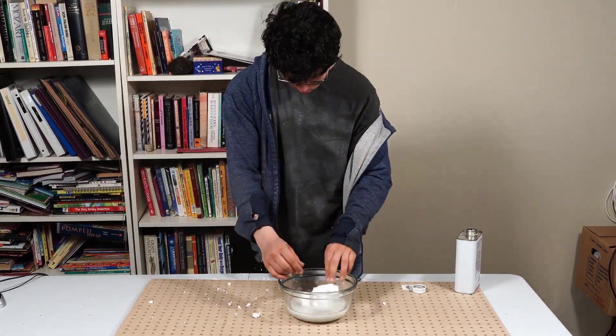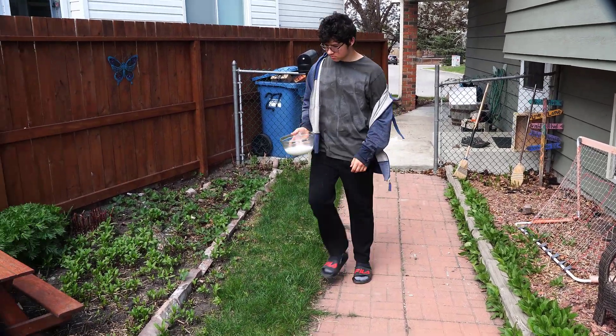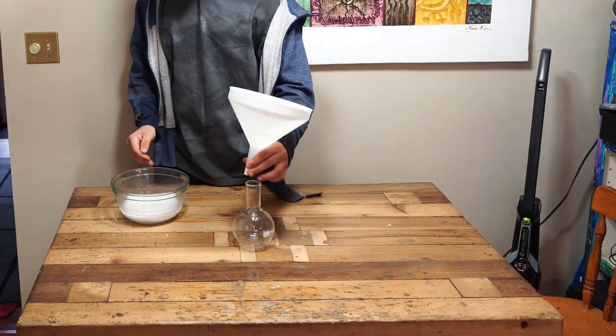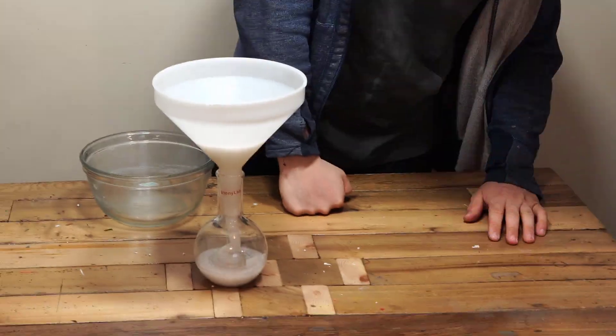Now we're going to bring the styrofoam outside in order to let the residual acetone evaporate. One hour later and most of the acetone has evaporated, and now we're going to pour the styrofoam into a glass flask.